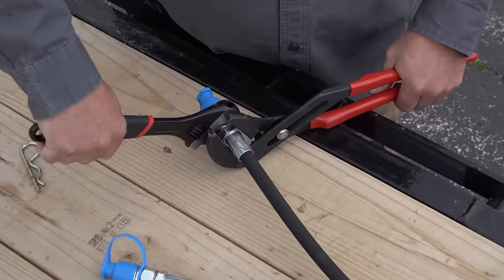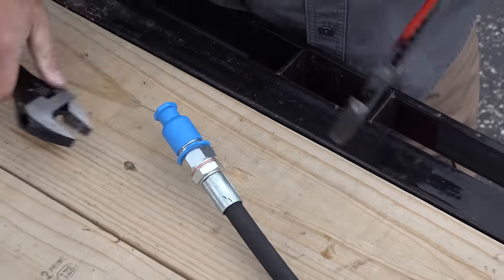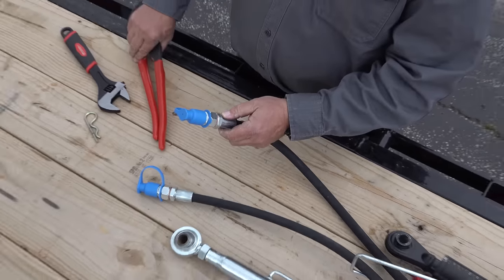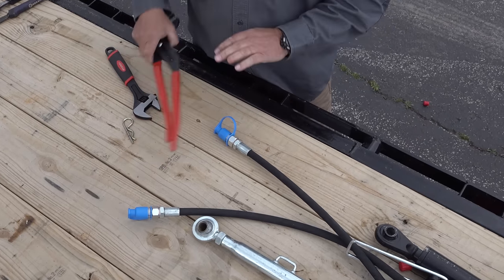If you're out away from your shop you can just take a pair of pliers — this has the copper washer on the other side as well. I know there are going to be people that hate me for doing that, but you're probably never going to take that off; the next time it comes off will be when this cylinder fails. We'll tighten up the other one as well.